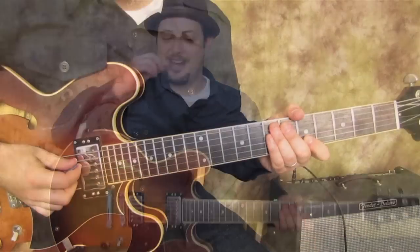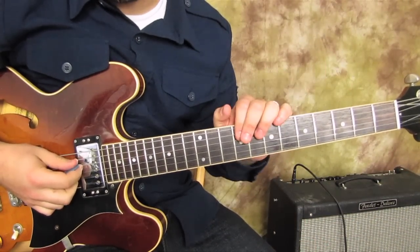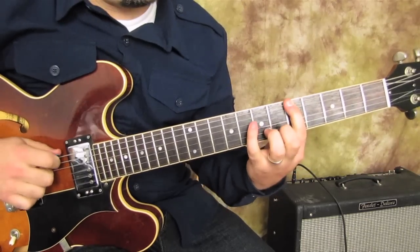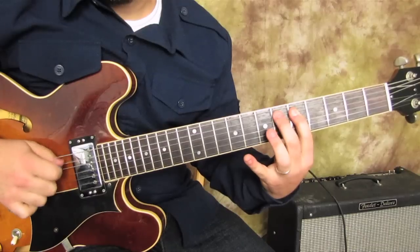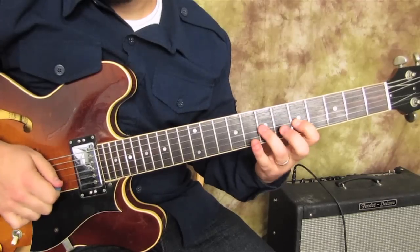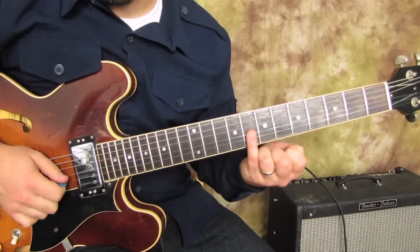First, let's play the A blues scale - that's the A minor pentatonic with the blues note added to it. It looks like this. A lot of beginner students forget that pinky note right there when they're playing the blues scale.